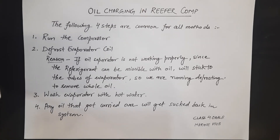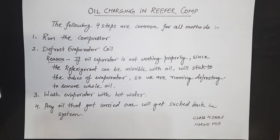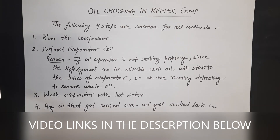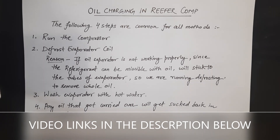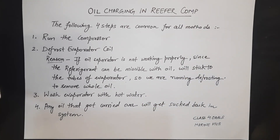Welcome to the Class 4 Orals Marine Hub YouTube channel. Today we are going to discuss how to do oil charging in the reefer compressor. This question is asked in MMD Class 4 and Class 2 orals. I have made other videos regarding the reefer compressor — how to remove air from the reefer system, the effects of air in reefer compressors, and the difference between air compressor and reefer compressor systems. You can find those video links in the description below.